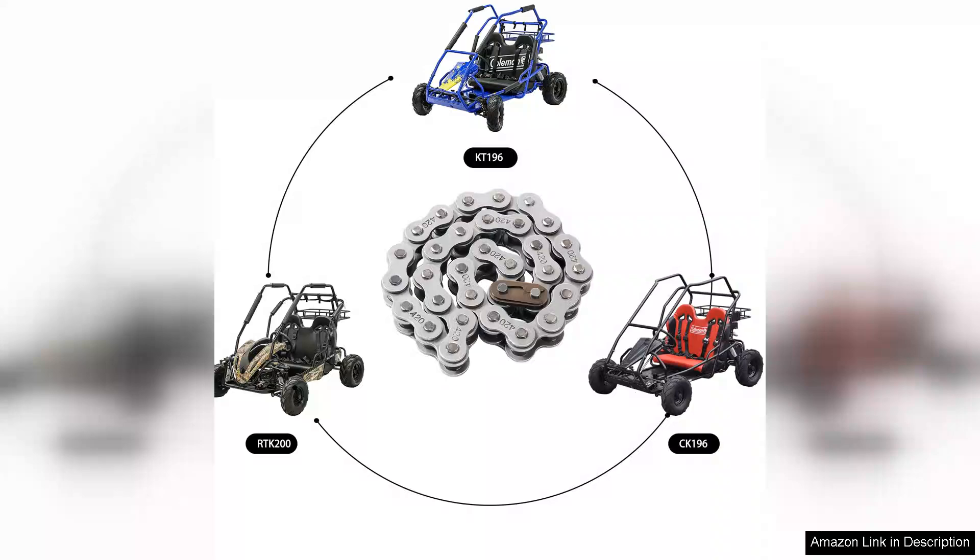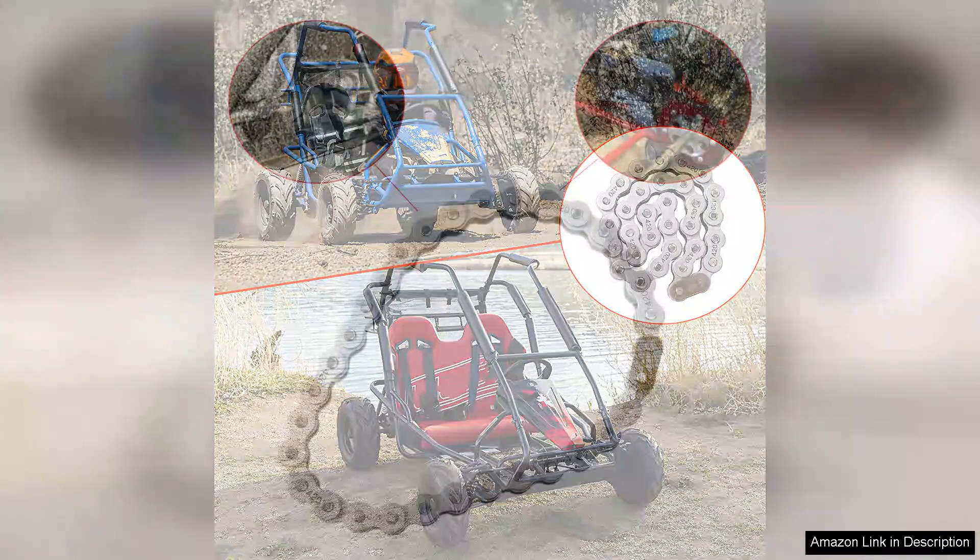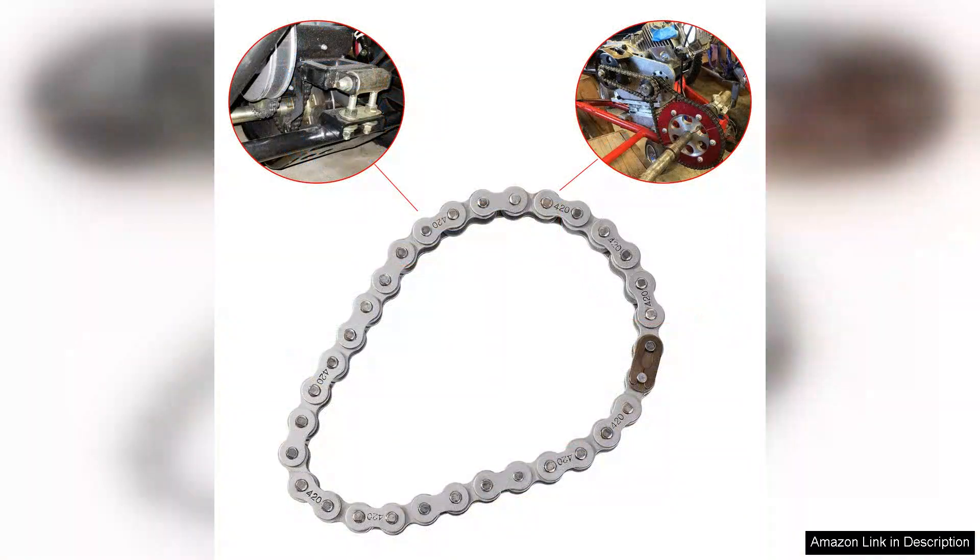Right out of the box, the chain comes well packaged and appears robust and durable. The 420 size fits perfectly with my engine setup, making installation a breeze. I appreciated the inclusion of eight master links, which gives you the flexibility for adjustments or replacements without needing to purchase additional parts. This thoughtful touch truly enhances the user experience.